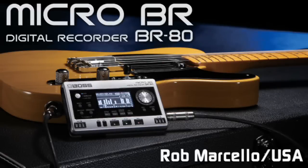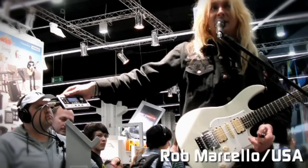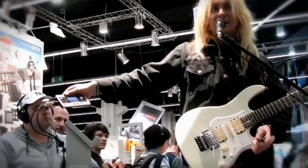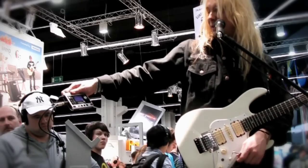So next is this guy, the Boss Micro BR, VR80. This is really an amazing piece — actually kind of like three pieces in one. For one, it is an 8-track multi-recorder, and actually 64 tracks because each track has 8 V-tracks that you can use.